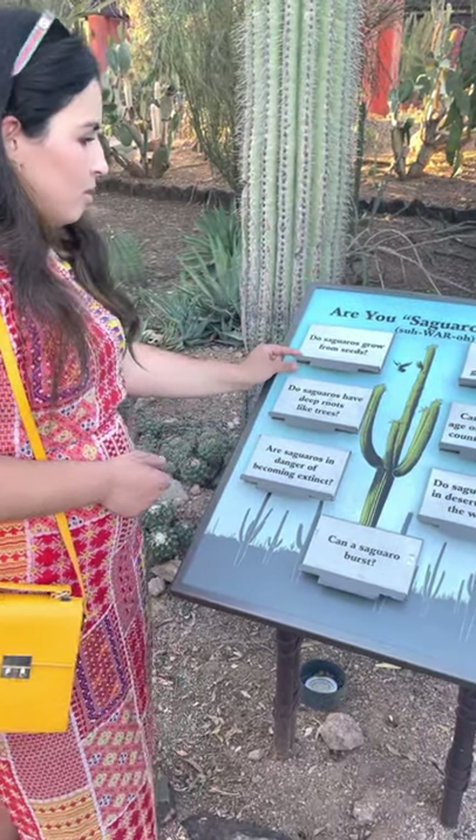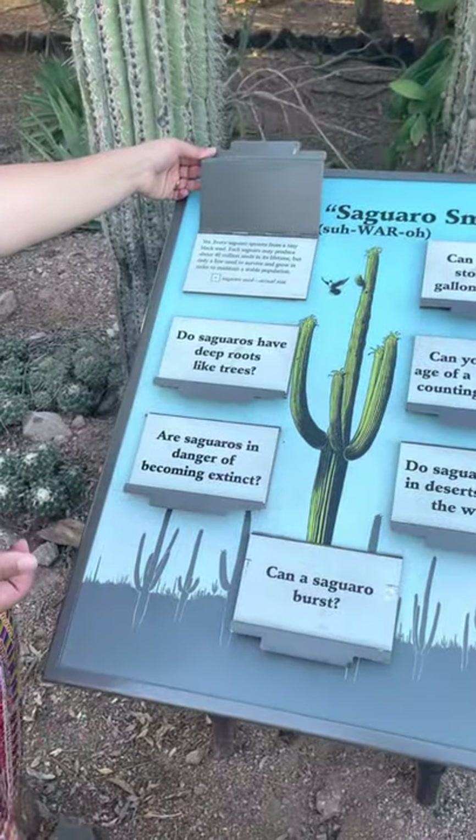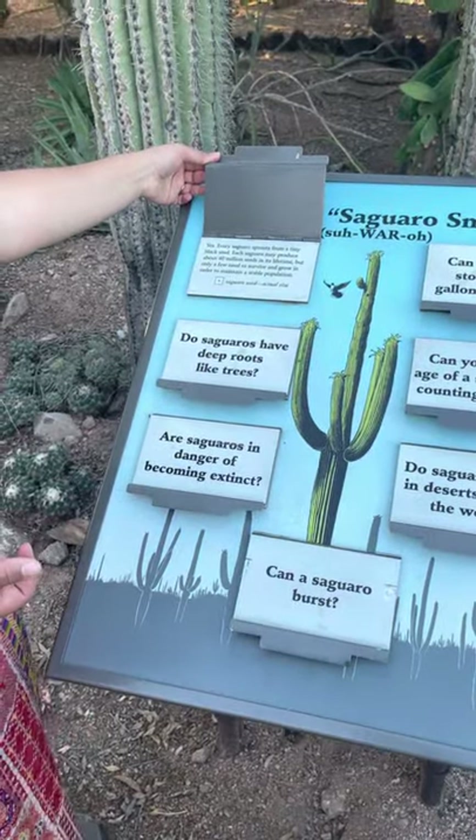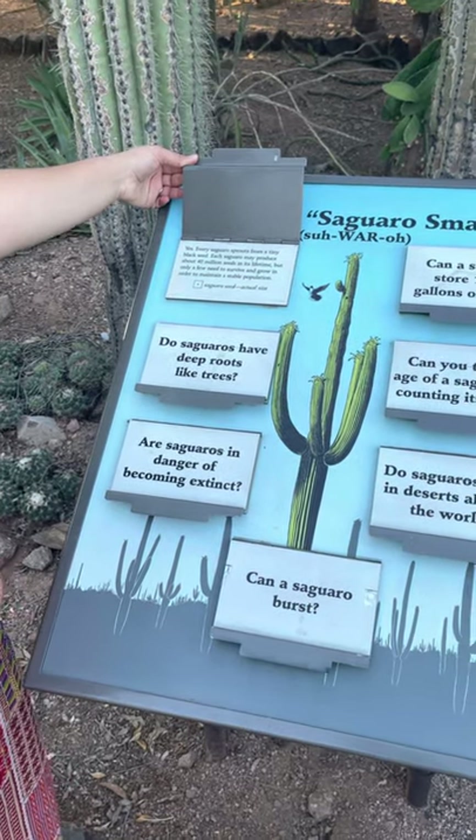Do saguaros grow from seeds? Yes. Every saguaro sprouts from a tiny black seed. Each saguaro might produce about 40 million seeds in its lifetime, but only a tiny number survive and grow in order to maintain a stable population.